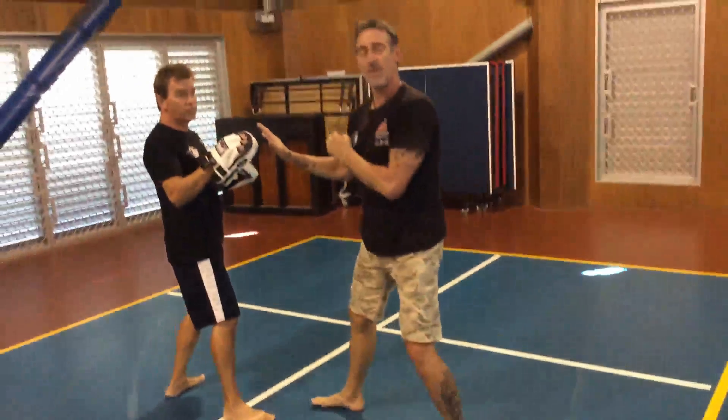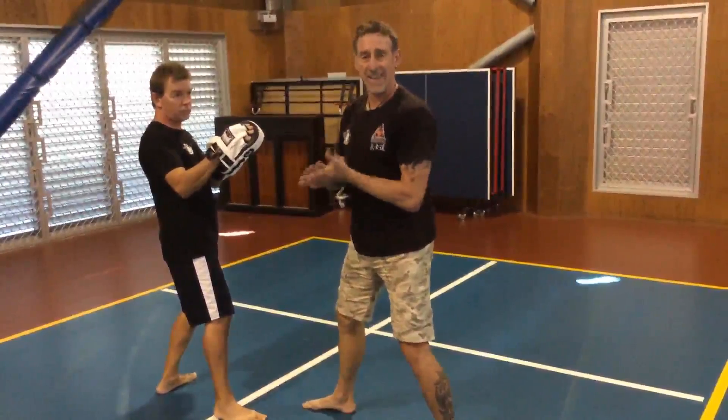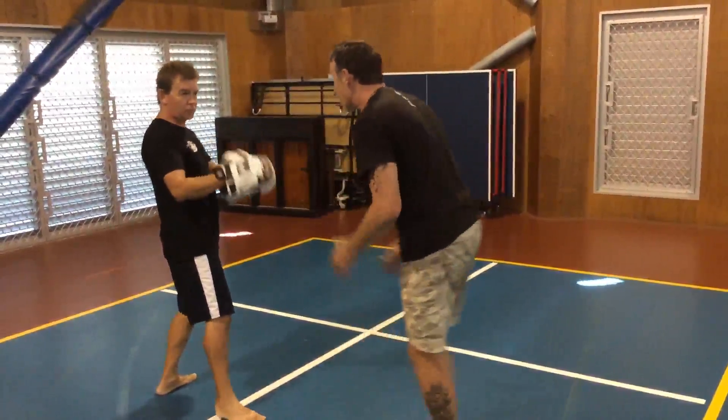That's the combination — that's the 8th Kyu combo. It's designed to be dynamic and fast and hard. We'll work on it when I see you next week. Arigato.